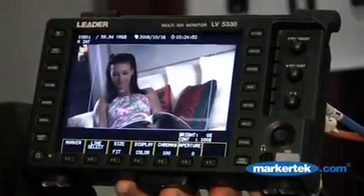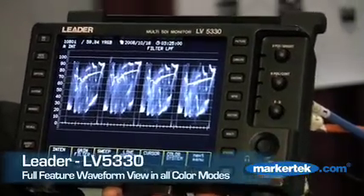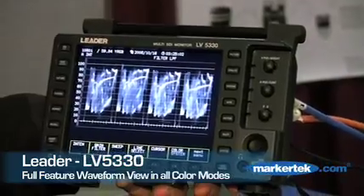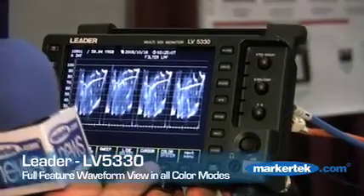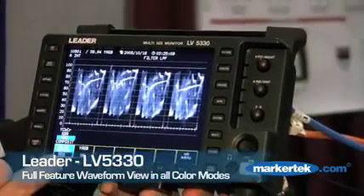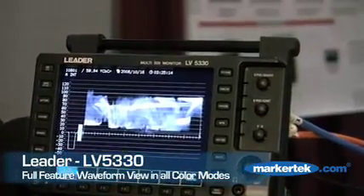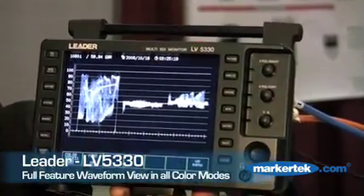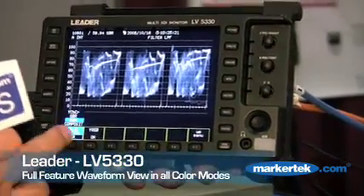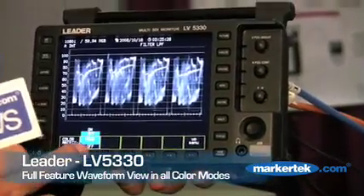We have regular Waveform functionality. I'm touching the Waveform button here. Right now we're looking at the display in Waveform — we have it in RGB mode with luminance turned on. I have the capability to go in and change the color system: composite, YCBCR, GBR, and back to RGB. I can turn my luminance on or off.